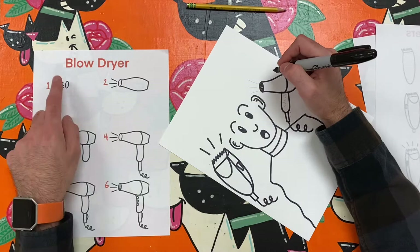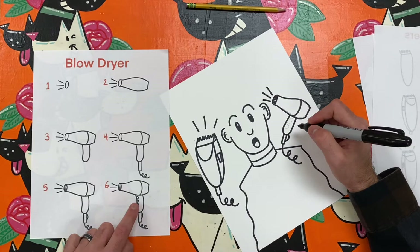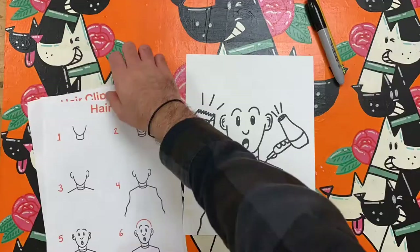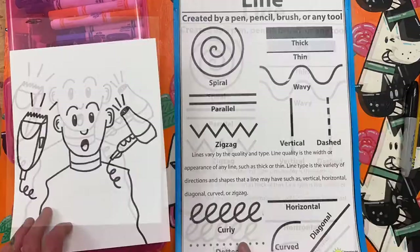Not only does this art challenge give me practice with using lines in art, it also reminds me that hair stylists are professional artists too. People who cut and style hair are artists who make masterpieces out of people's hair. Our hair is one way that we can express ourselves and be creative. And everybody's hair is beautiful and special.